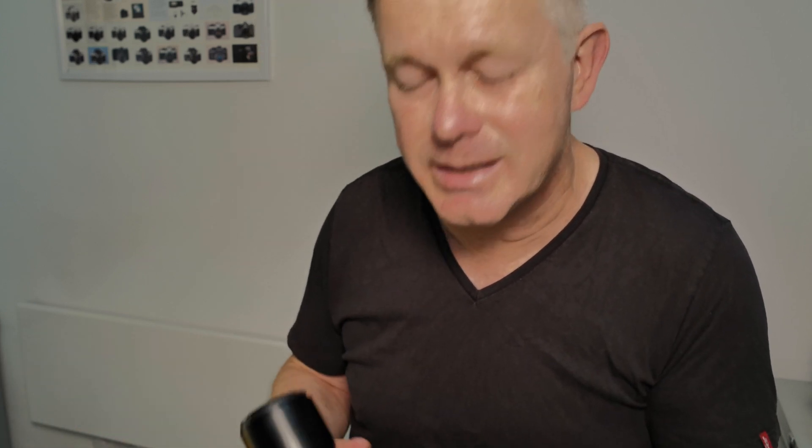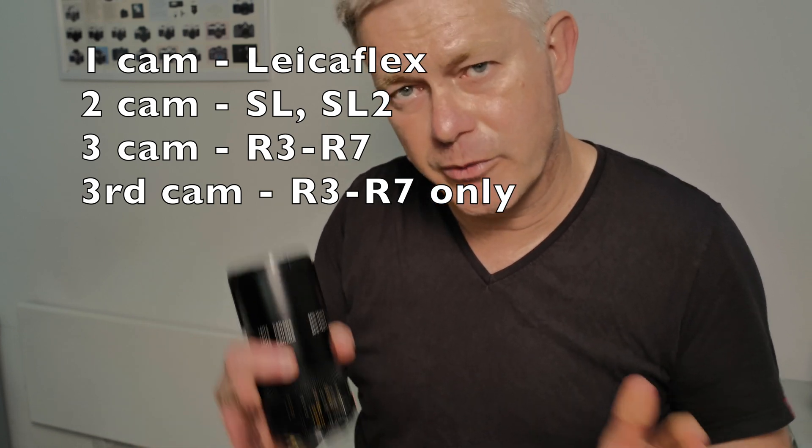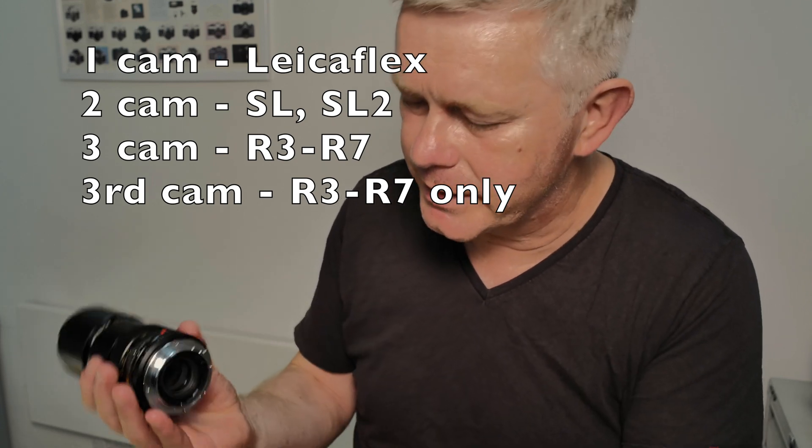What Leica did in the mid-1980s to cut costs was to drop cam one and two — they just got rid of the two metal sloping cams and were left with just the third stepped black cam. That was fine if you used the R3 through to the R7, because you only need that third cam. But third cam lenses won't be compatible with the SL, SL2, or LeicaFlex cameras. So after many years of producing three cam lenses backwardly compatible by two or three decades, Leica cut costs with third cam only lenses that didn't work on the very early LeicaFlexes.